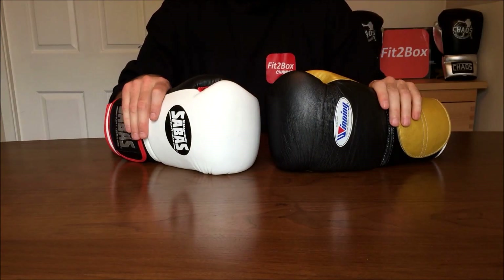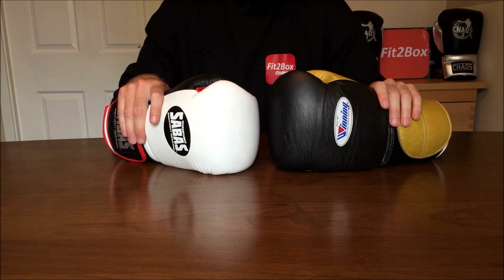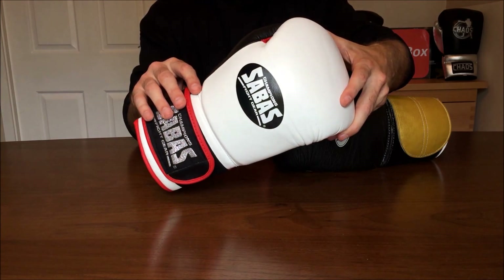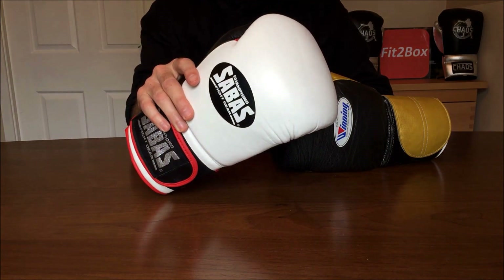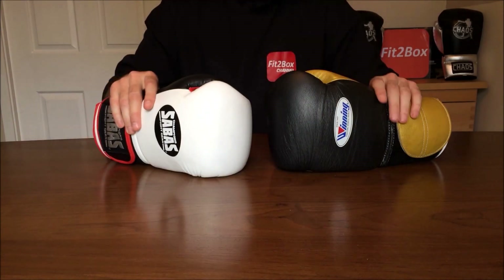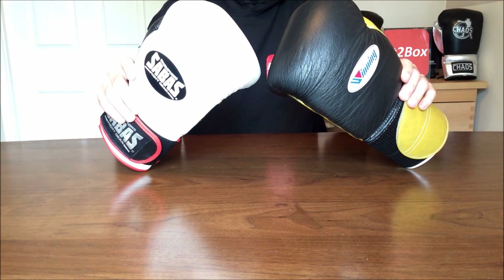Round 8: Comfort. There is a bit of gathering of the lining around the fingers and thumb in the Sabas glove, but I've already marked it down in the durability round, so I'm not going to mark it down again here. Both of these gloves offer excellent comfort when using them. 10-10.